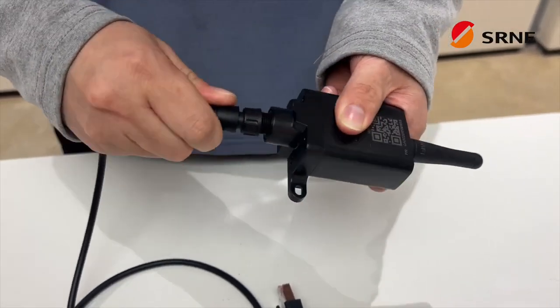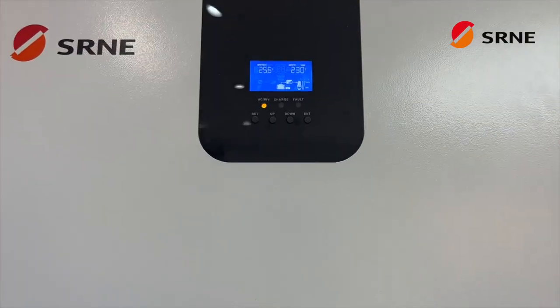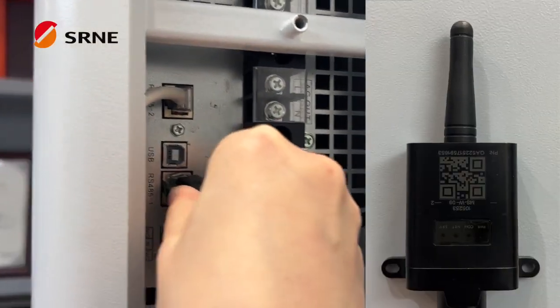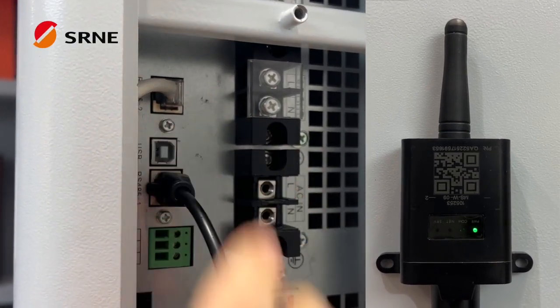The second step is to ensure that the inverter is powered on. Find the RS485 interface and connect the cable. The indicator light on the Wi-Fi module will light up after being powered on.